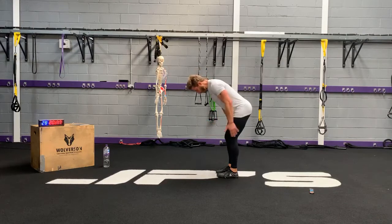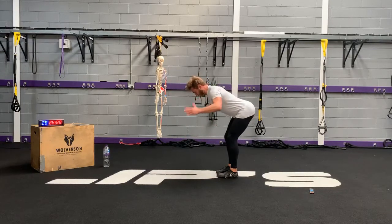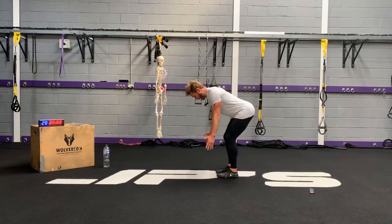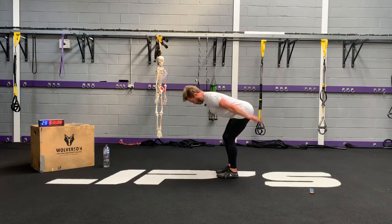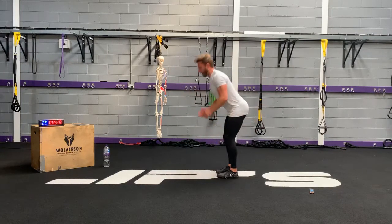Hip width, soft knees, fold at the hips. Nice neutral spine — not too arched, not too flat. Duck butt — somewhere in the middle. Fifteen. Four, three, two — very good.